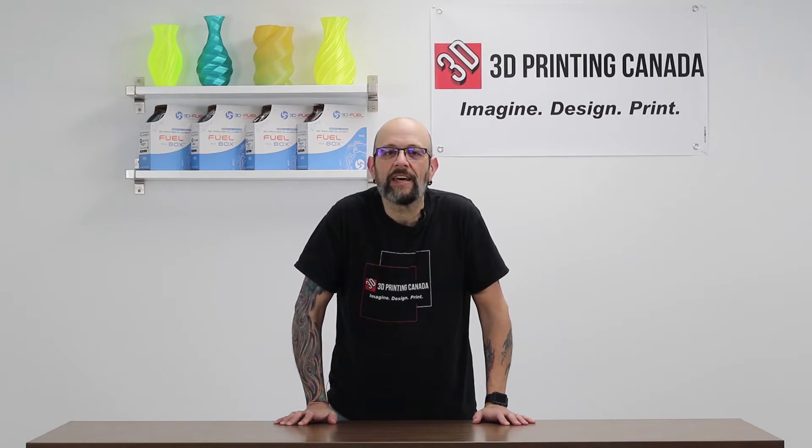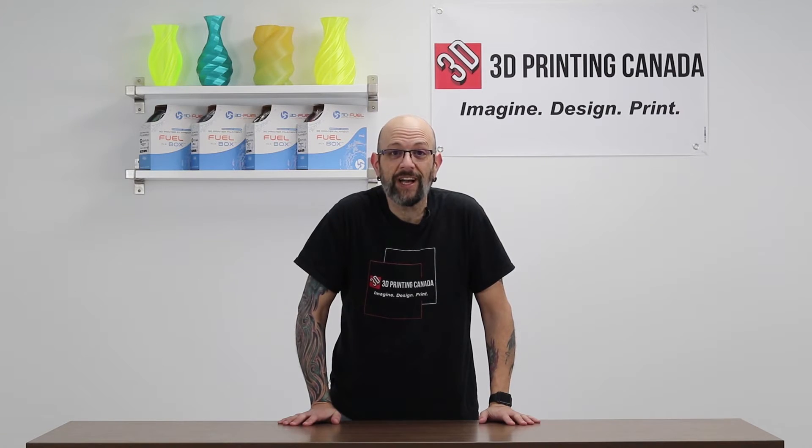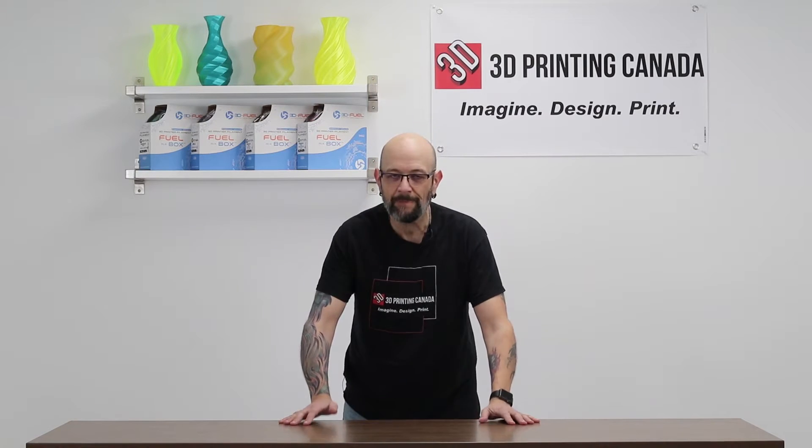Hey guys, what's happening? It's Chris from Versus 3D down here at 3D Printing Canada. I am excited because I have something awesome to show you guys today. We're going to unbox it, we're going to set it up. This thing is amazing.